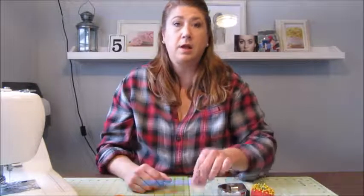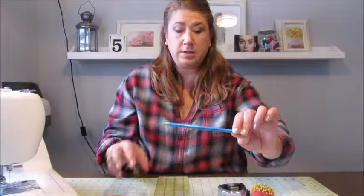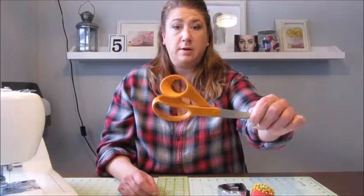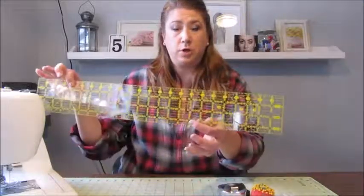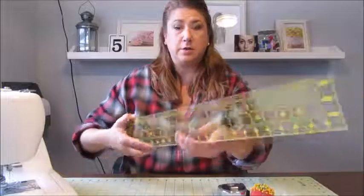The next thing you'll need is a measuring tape. You'll also need some sewing pins, and then you'll need a pencil or some sort of chalk pencil. Next you'll need a pair of scissors, and finally you'll need some sort of ruler. I am using my quilter's ruler, which I basically use for every project. That is all that you're going to need, so let's get started.